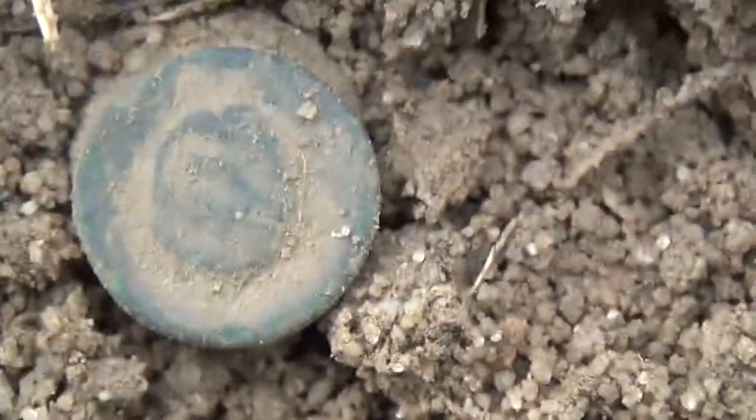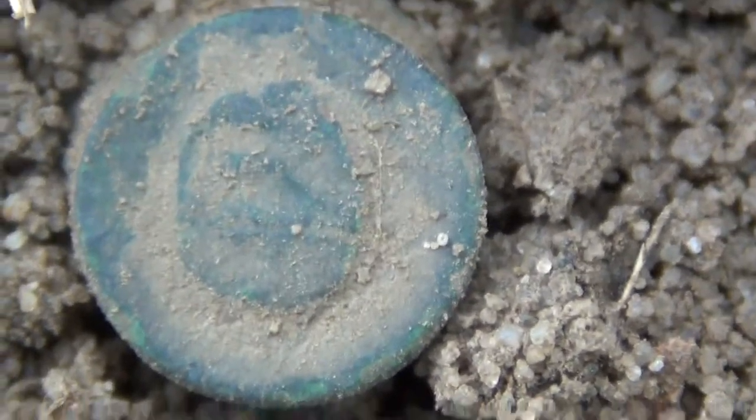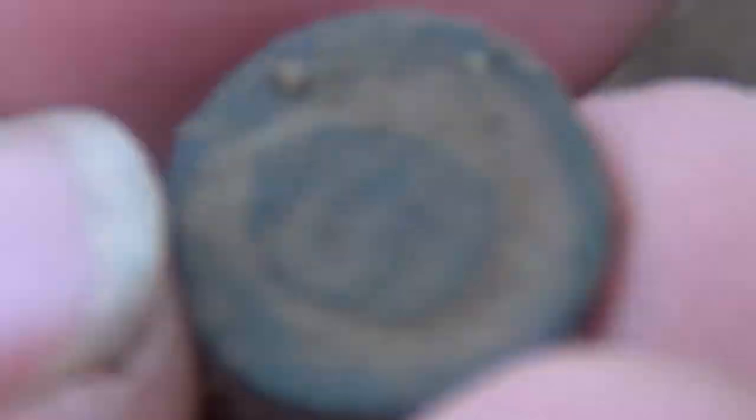I just got — it's probably a cuff button, little 'S' on there, a little snap or something. That's cool.